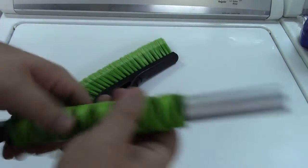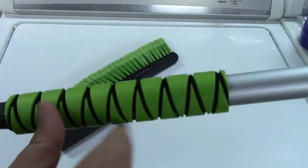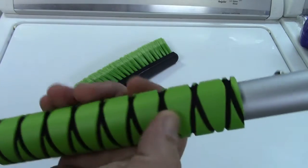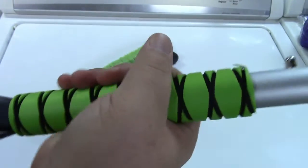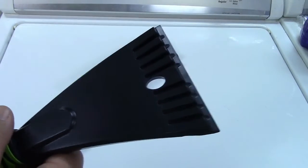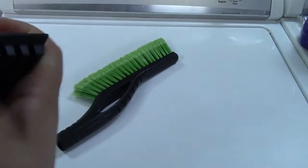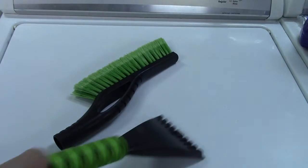The handle has a nice comfort grip on it, and I don't know if you can tell on camera — it's actually grooved. There are actual grooves in there. The black isn't just a design. It's really comfortable in your hand to hold. This end is an ice scraper, so you can go ahead and scrape ice off your windshield like that. If you've got really bad ice, you can flip it over and use this edge here to break up bigger chunks, and then scrape off the rest.